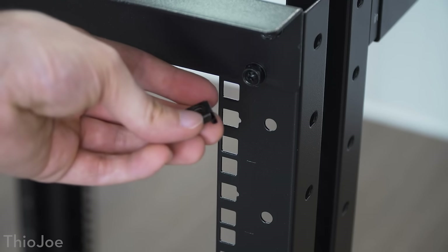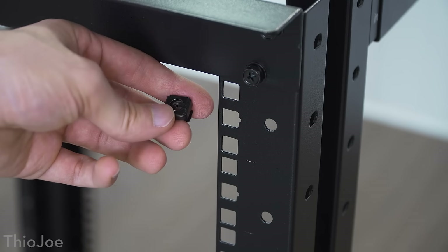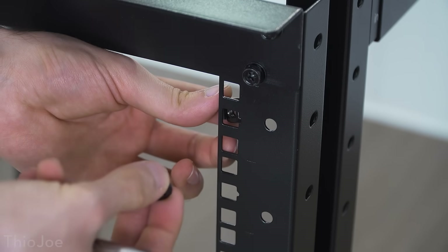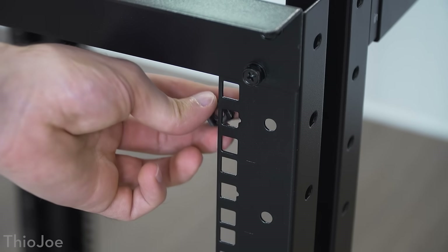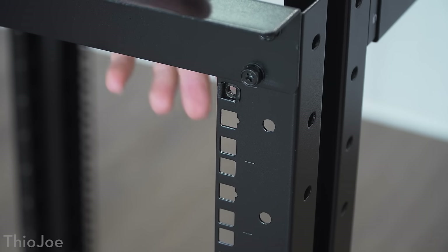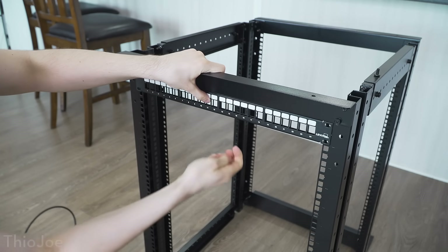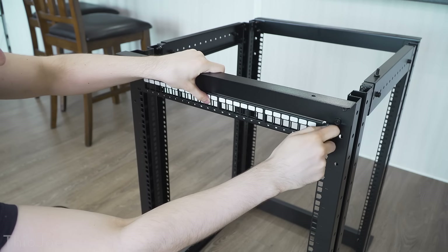The way you mount things into a server rack with square holes like this is you use these little cage nuts. These snap into the back using a screwdriver, and then you just screw through the mounting brackets. With the nuts in place, you just put the screws in and tighten by hand first.